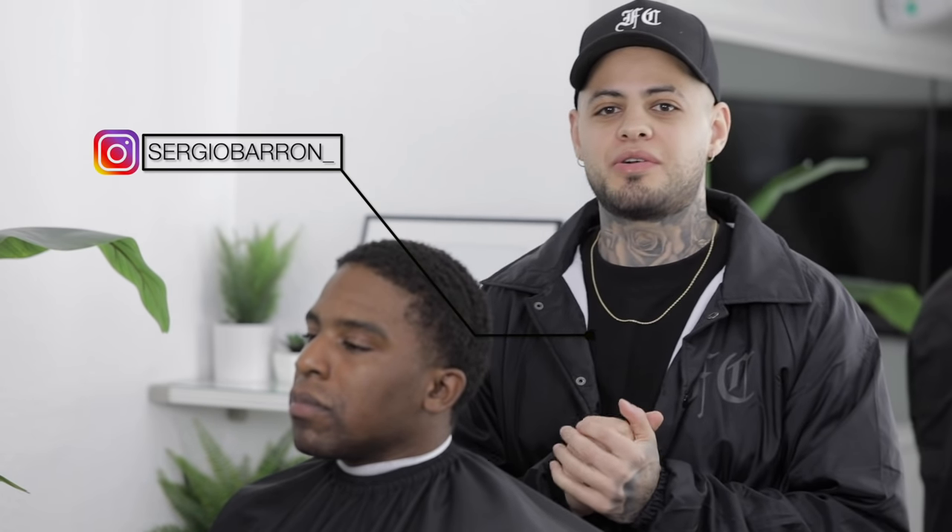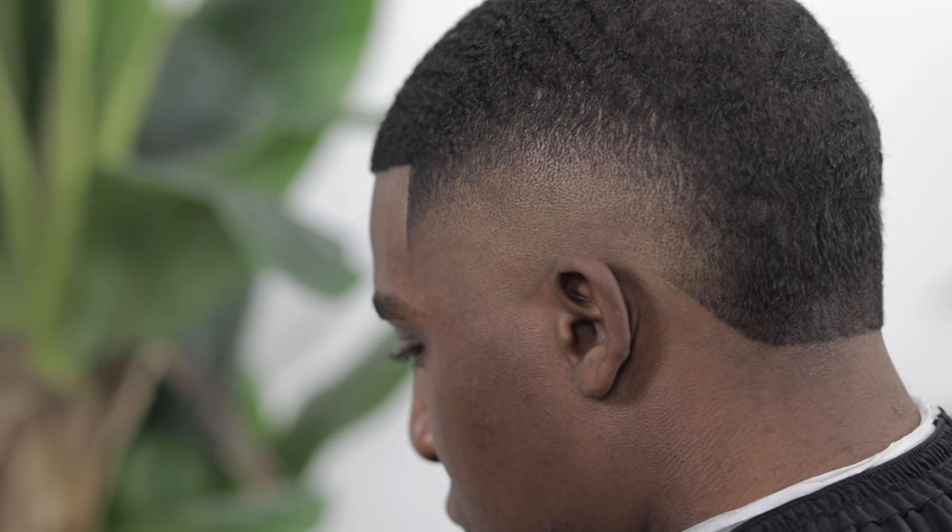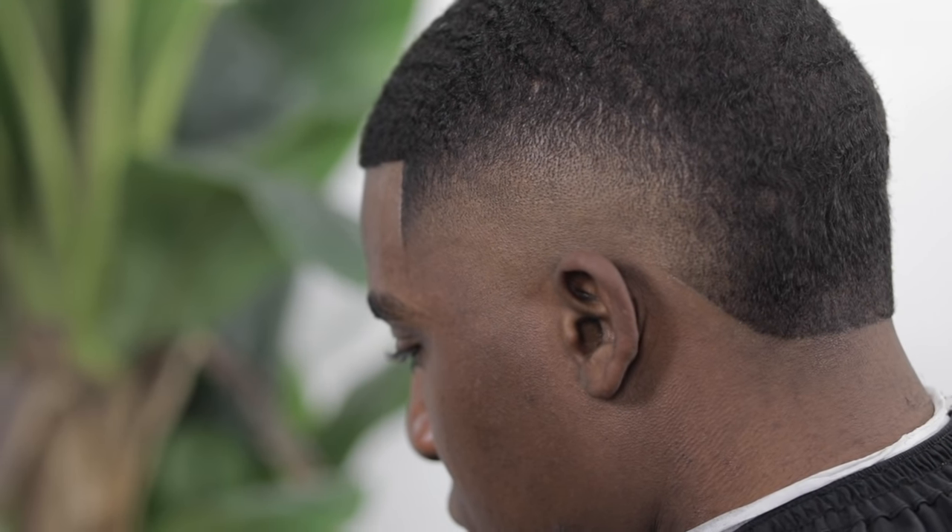What's going on Faded Culture, it's Sergio Barron and we're back again with another tutorial. Today I'm gonna run y'all down my step-by-step process on doing a burst fade on my man Sydney, for those who have been requesting it down in the comments section. Thank y'all for everybody that's been leaving the positive feedback — we do look over all the comments, so with that being said let's get started.